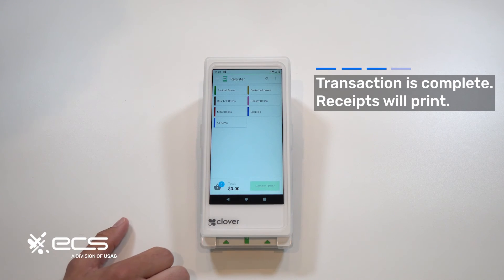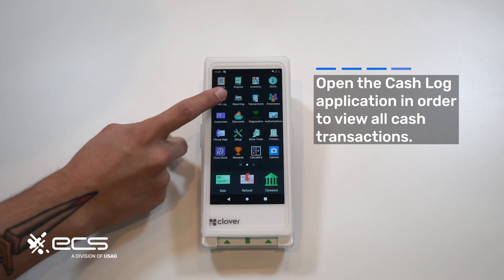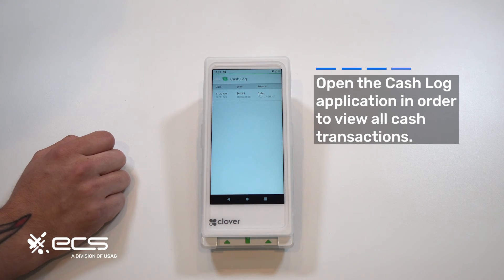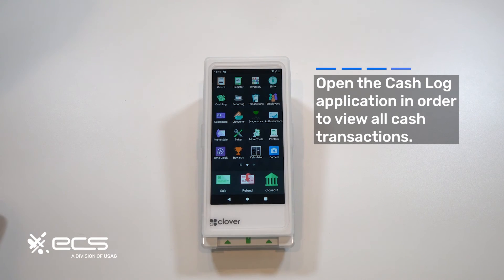Now let's say we don't have the receipt anymore and I want to view that transaction. We'll go right back into the cash log option. And as you can see, that transaction is now showing up. It's not going to be as nicely formatted as a receipt, but at least you'll be able to track those transactions accordingly. And that's pretty much it.